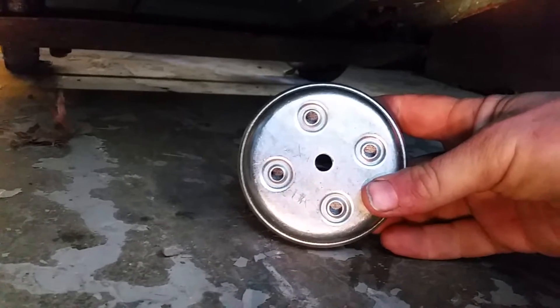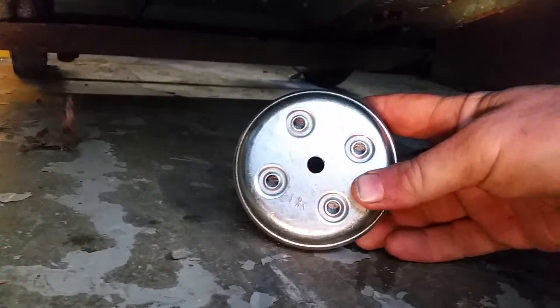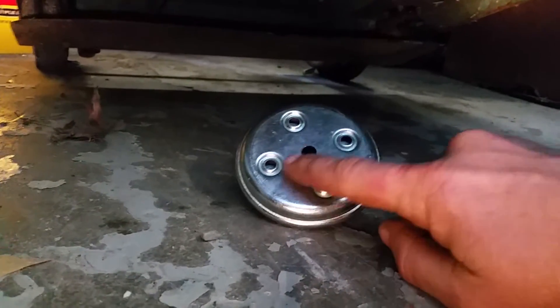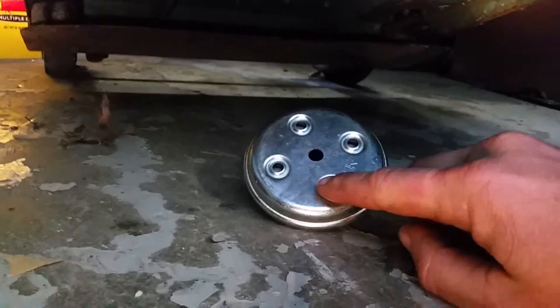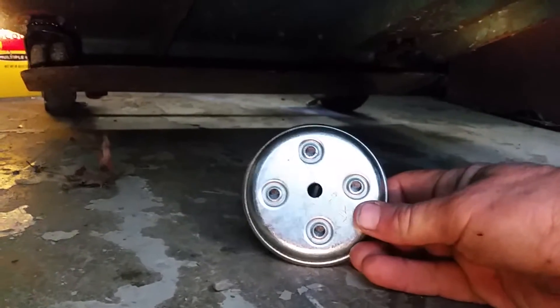More importantly, they have the correct hole pattern. It's a weird pattern — two by two — two inches from there to there, two inches from there to there, which works out to about one and seven-sixteenths in the diagonal. And that matches what the old casters have.